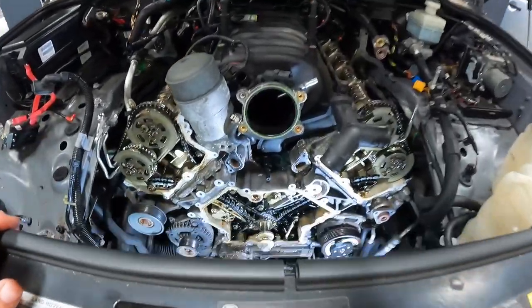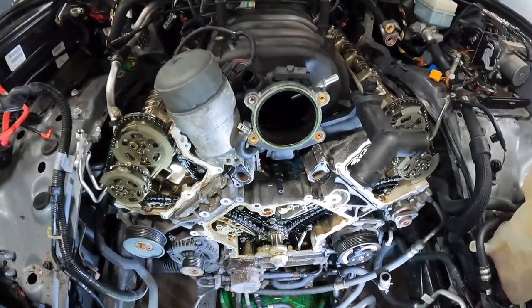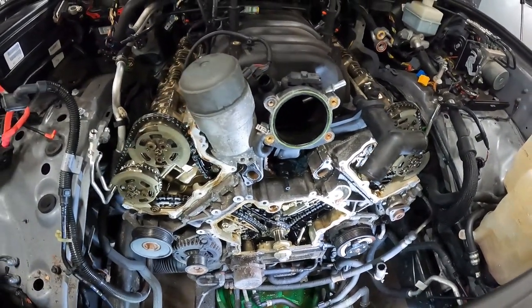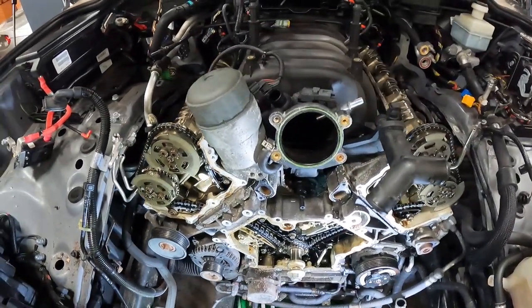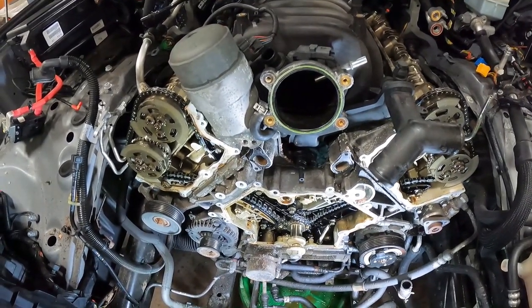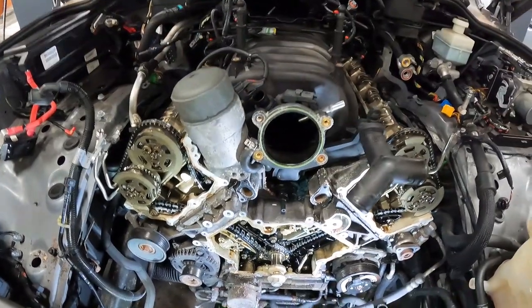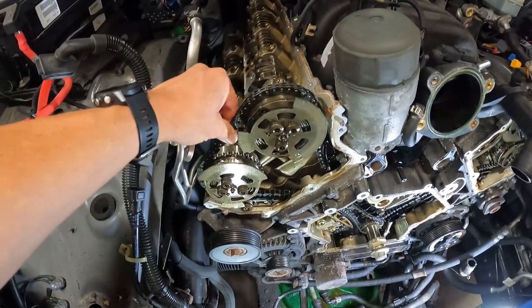We got this LR4 torn down a decent amount. This is a 2012 with just 95,000 miles. The major downfall on this generation of Land Rover is the timing chains — they do a little rattle rattle, and that's no good. We can go to this side — got a little play.